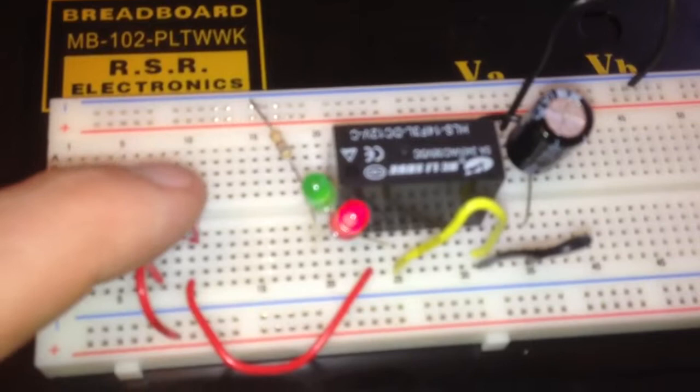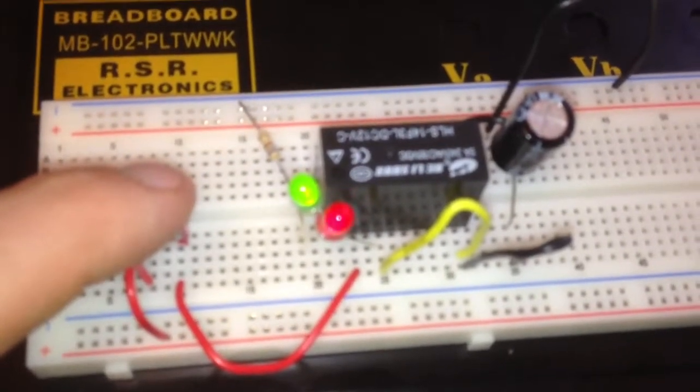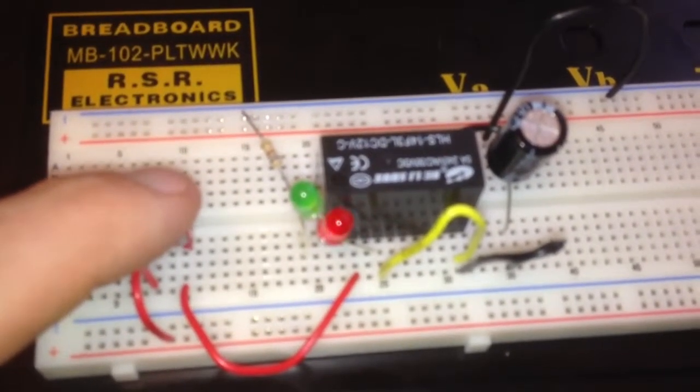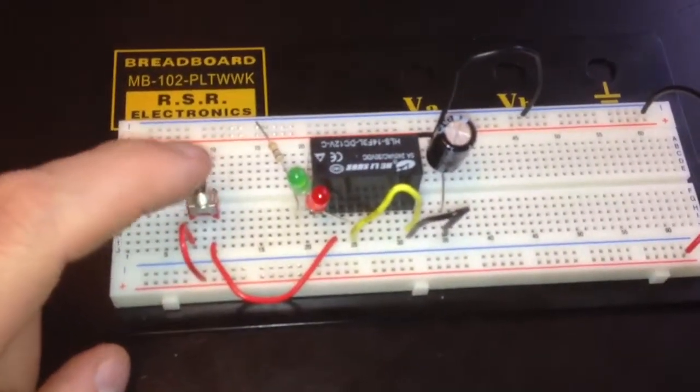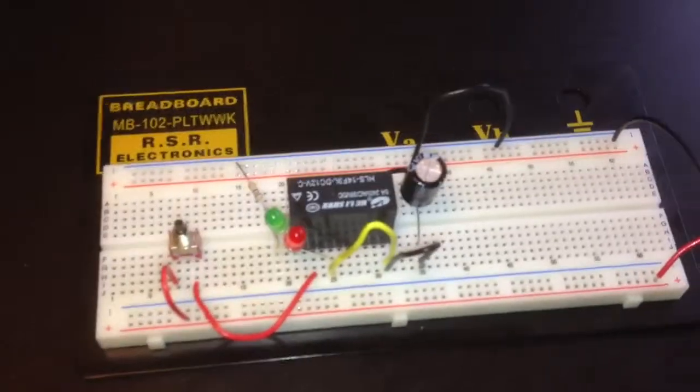I don't think I have the right capacitors to make it properly, or the knowledge yet. But now I even know what a capacitor is. Cool.